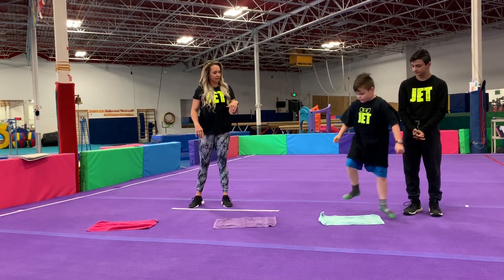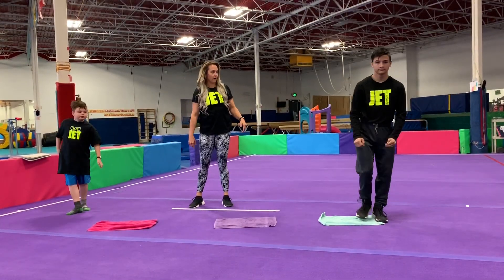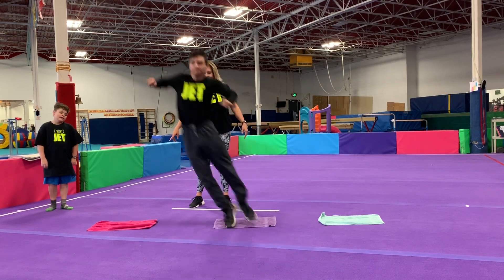Ben, can you jump back? Whoa — all the way! Good job. Go ahead, Nick — one more. Good.